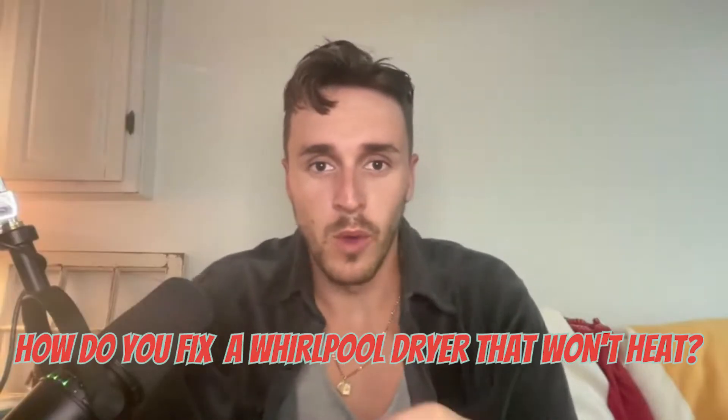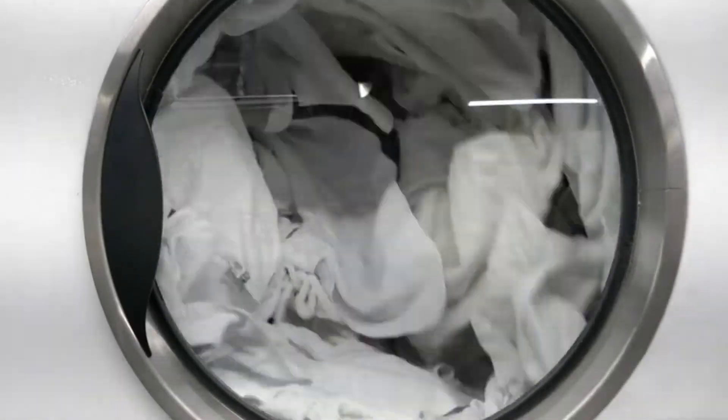How do you fix a Whirlpool dryer that won't heat is hands down one of the most common questions we get asked as appliance technicians. On today's video, we're going to show you how to fix a Whirlpool dryer that won't heat by showing you the six most common causes and exactly how to troubleshoot them.